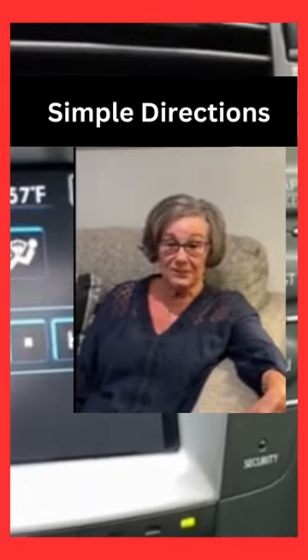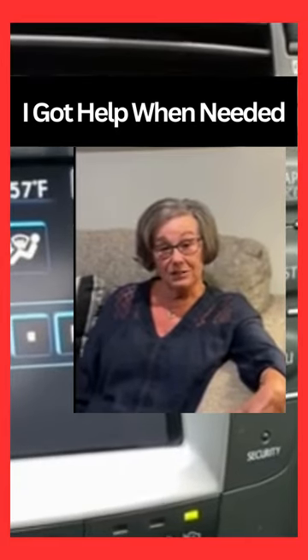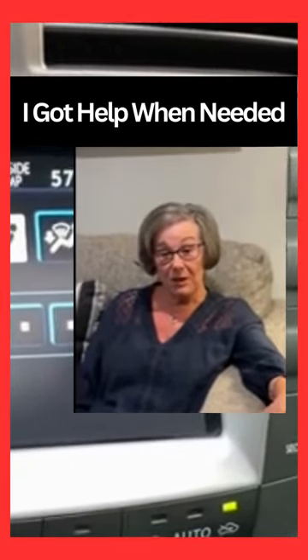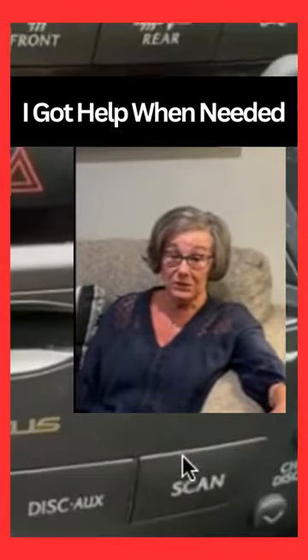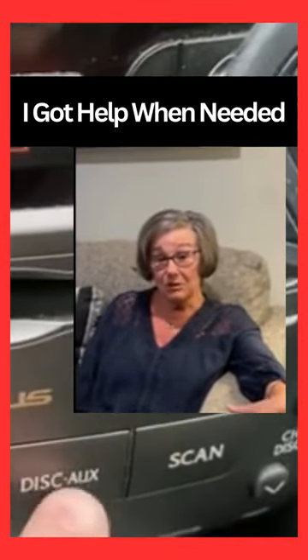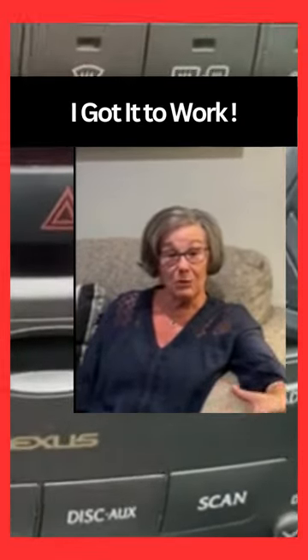I'm not a technical person, but the directions were very simple. When I first got it, I wasn't able to match up any frequency in my area, so I contacted Wesley, who promptly responded to me and assisted me in finding the right frequency. He also kept in contact with me throughout to make sure that the product was working correctly and I was satisfied.